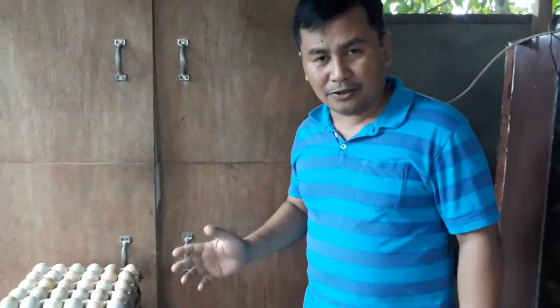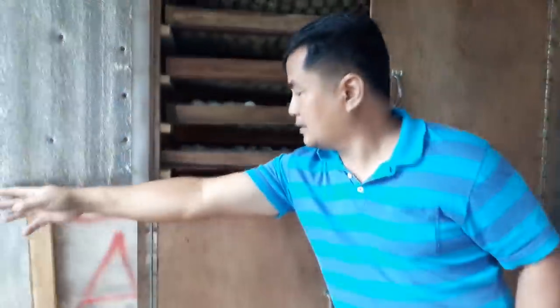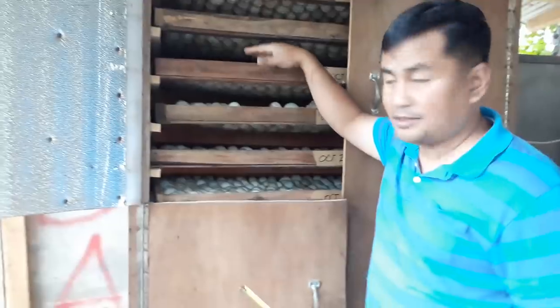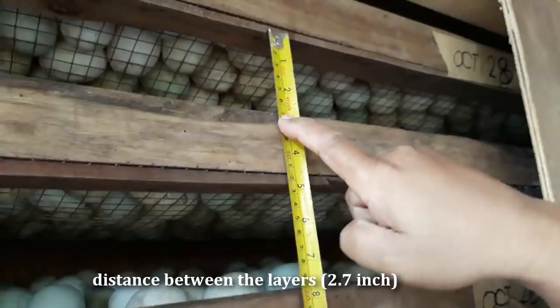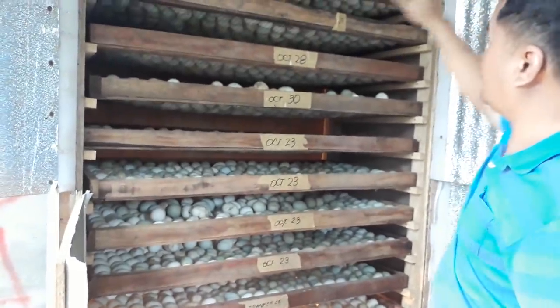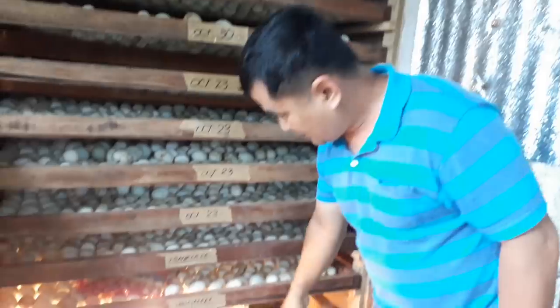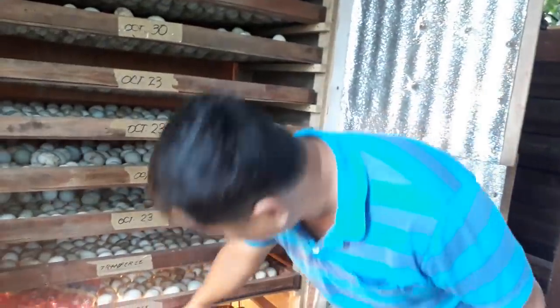Now you may also be interested to know about the distance between the layers inside. The distance between the layers is 2.7 inches. Take note that I have 10 layers, and the bottom of the incubator is reserved for the electric fan, the lamp, and the thermostat.